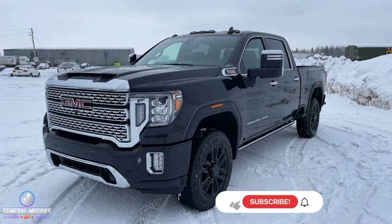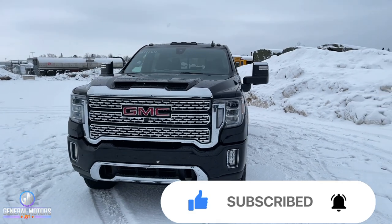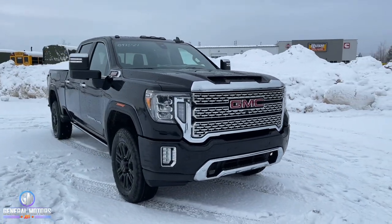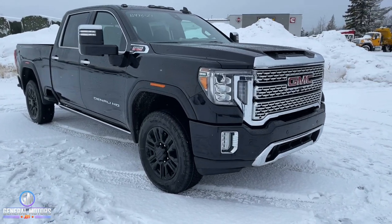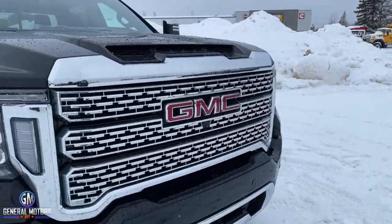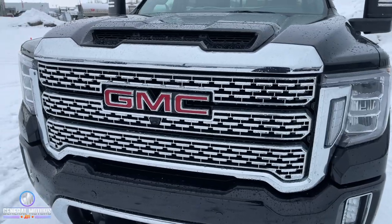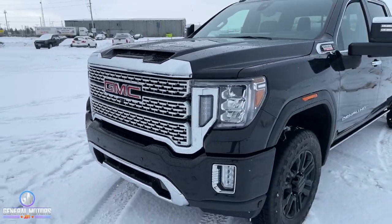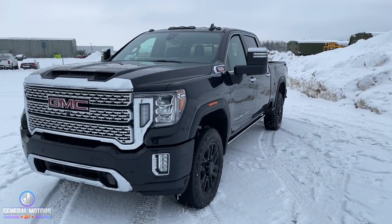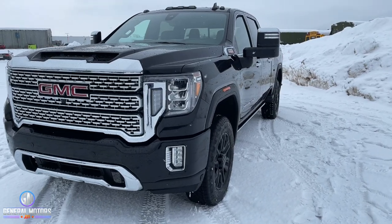We've seen underneath the hood, but let's go back outside and talk about the exterior appearance and what you're getting with the Denali. We already talked about the Black Diamond aspect, but this is a Denali, and like anything else in the Denali trim, it has some signature things. The biggest signature thing — and this is the biggest one you're going to see on any GM vehicle — is that signature Denali grille. When that is coming down the highway, you know this is the king of the mountain when it comes to the GMC Sierra lineup.